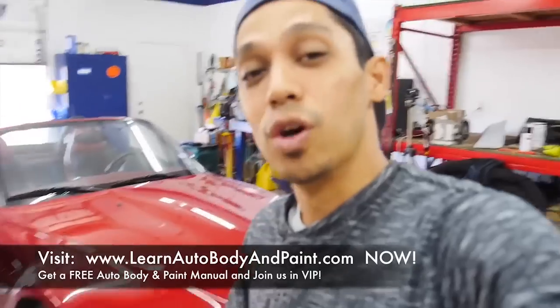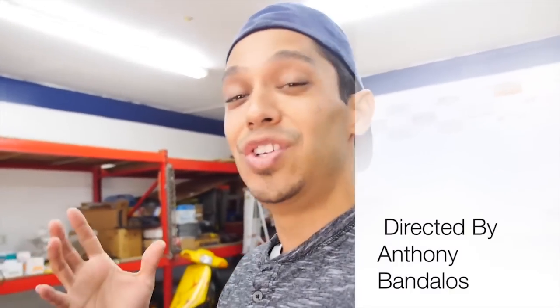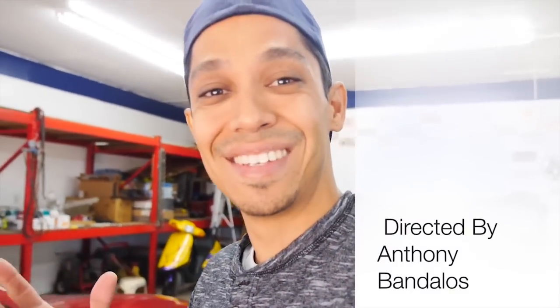As long as you're applying just clear coat you don't have to be afraid of runs because you can always color sand and buff runs out. I hope you enjoyed the video — I could have shown you a lot more but I wanted to keep it short and simple. Click the button over here to get your free 85-page auto body manual if you haven't yet, and subscribe, like, share, and comment. Thanks — I'll see you soon!